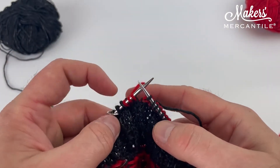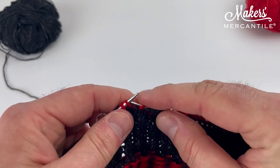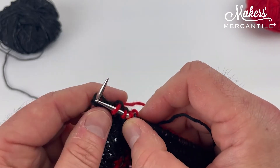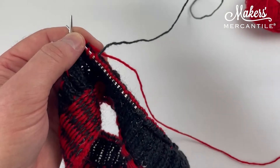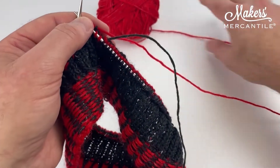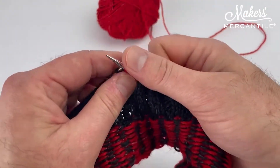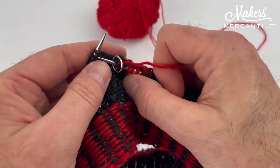That third stitch is connected to my ball of red yarn — that is the live stitch. I'm going to slip one, two, three stitches purlwise with the red yarn. I just want to make sure these two yarns don't tangle with each other, so I'm leaving the black one over here to the right.